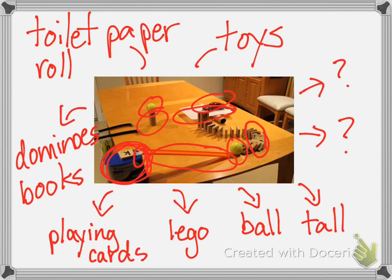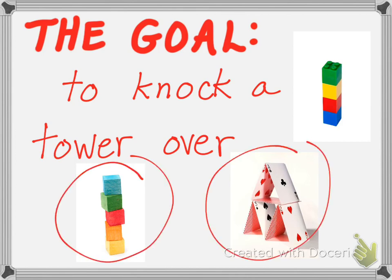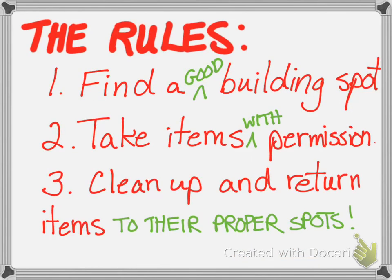You have stuff in your house, so you're going to use it to make your Rube Goldberg. The goal is to knock a tower over. You have to construct some sort of tower — you could use building blocks, playing cards, or Lego. You can have fun building the tower too. You can make a tower out of just about anything, like plastic storage containers from the kitchen.